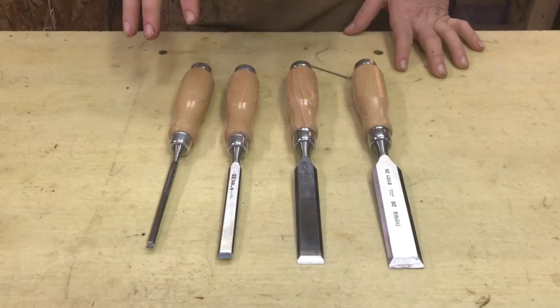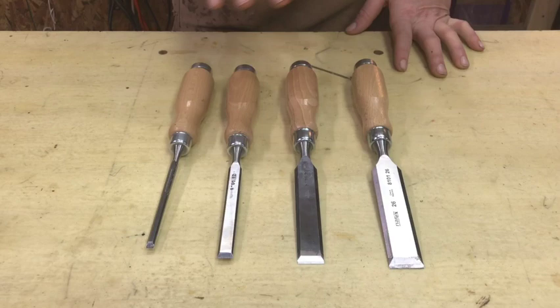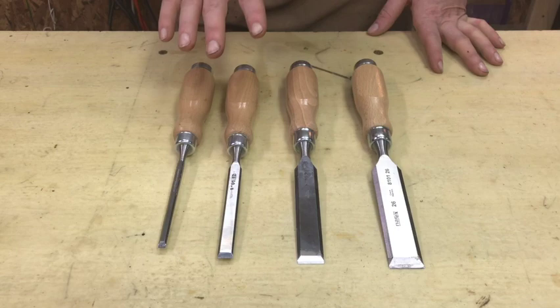In this video I'm going to do a review of the Narex Bevel Edge Chisels. These are the ones that are about $60 on Amazon and this is a great set of chisels. If you just want to skip to the end, these are an absolute buy in my opinion if you are upgrading from something like a Home Depot chisel set or some other kind of intro set. They come out to about $15 a piece which is a lot of money for a single tool, but together it's totally worth it.